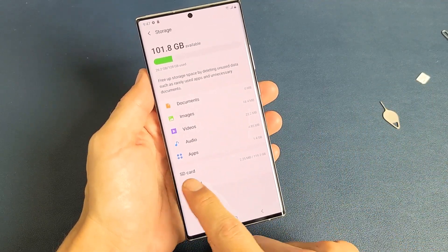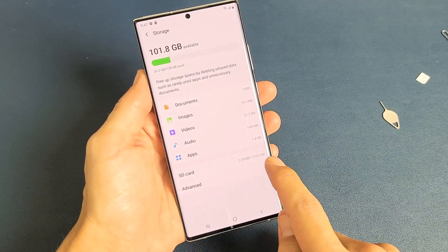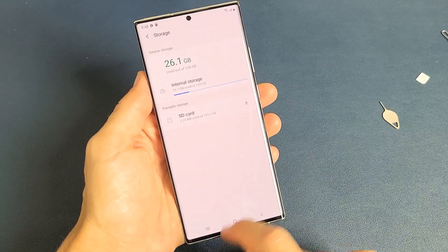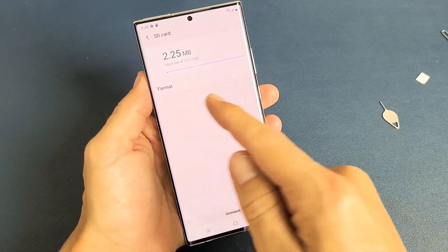Now it says SD card down here and you can see how much space I'm using out of the 128 gig. Now what you need to do is click on Advanced, and now it says SD card here. Tap on SD card and then there's Format.